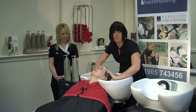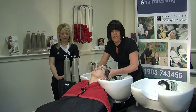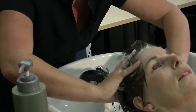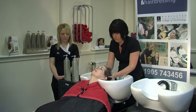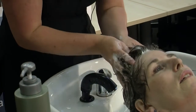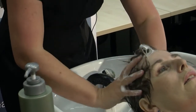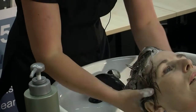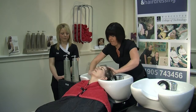Once we have done our friction we are now going to do what we call a rotary movement, which is using circles around the head. You need to be quite firm when shampooing — clients really like to feel a good shampoo. So this is our rotary: moving in circular movements all the way around, quite firm. Then we can go back to friction, which is really fast movements.